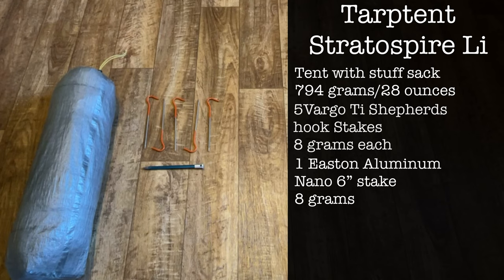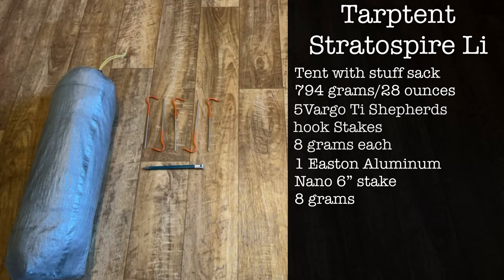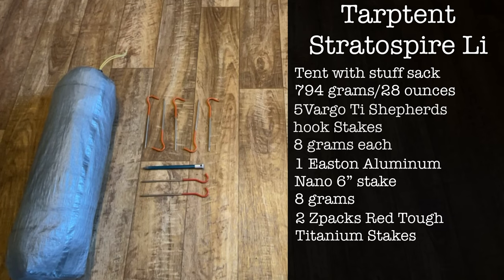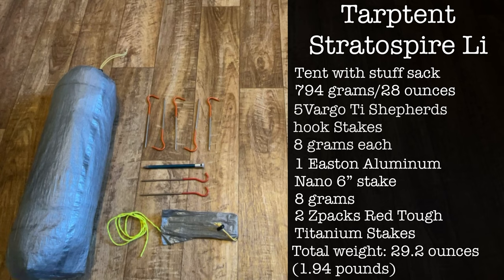I have five Vargo Ti Shepherd's Hook stakes — there should be six but I lost one. These are not the stakes the tent came with; I got these because I thought they'd be better suited for the hard and rocky desert terrain. To make up for the lost Vargo stake I'm taking one of the original stakes, an Easton aluminum nano 6-inch stake. I also have two extra Z Packs red tough titanium stakes. All the stakes weigh 8 grams each. I also have a stake sack and a little extra cord for hanging a clothesline or extending the stake-out corners. Total weight is 1.94 pounds or 29.2 ounces.